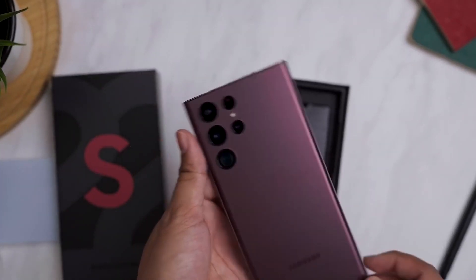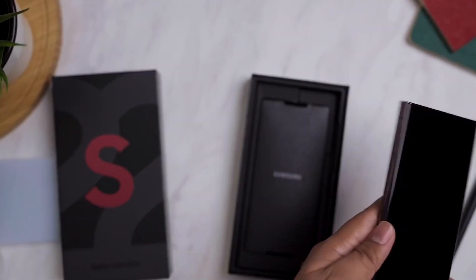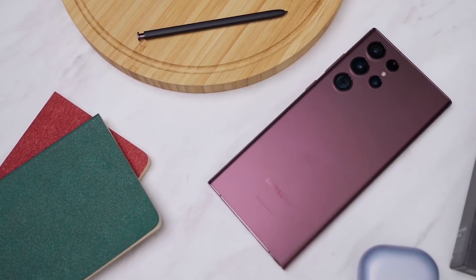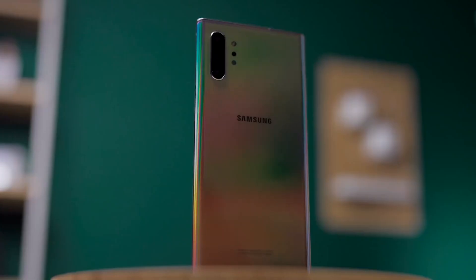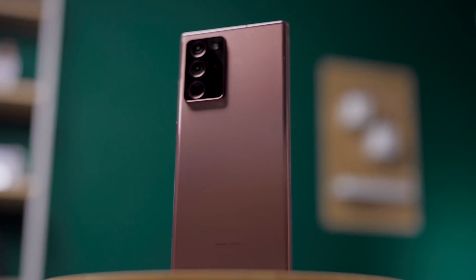The 8GB model comes with 128GB of storage, while the 12GB model is available with 256GB, 512GB, or 1TB. Keep in mind that there is no microSD card support, so choose your storage capacity wisely.